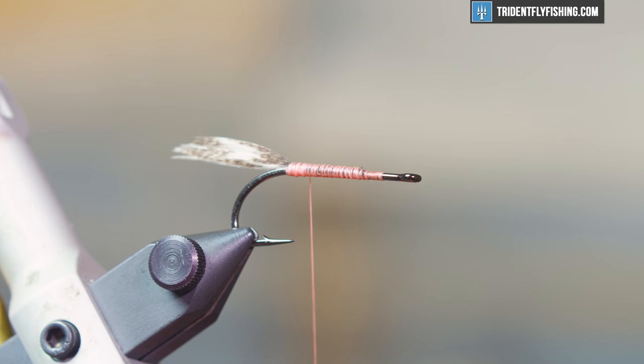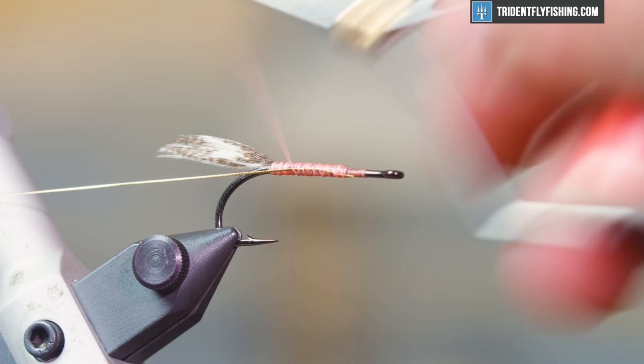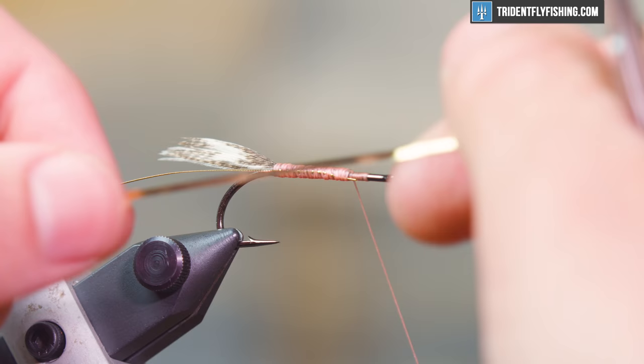Now we have a nice thread underbody and we're going to move into some flat and round tinsel. We want to tie the round tinsel in first because that's going to be our ribbing, and tying it in first means it'll be behind the actual body tinsel. Wrap it in from the top to keep that underbody clean and wrap it all the way back, then advance your thread right to that 70% mark.